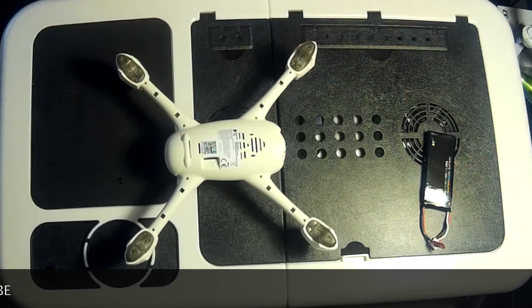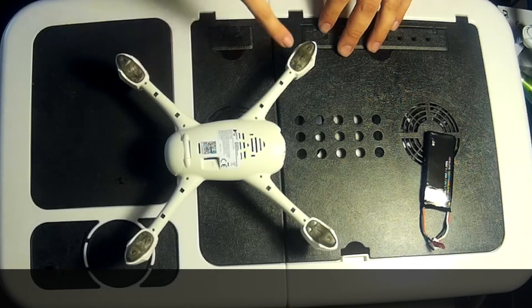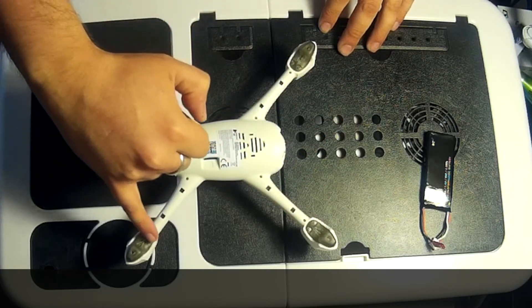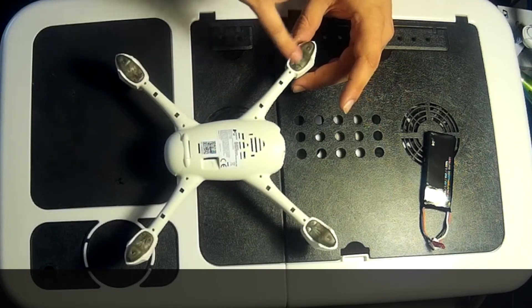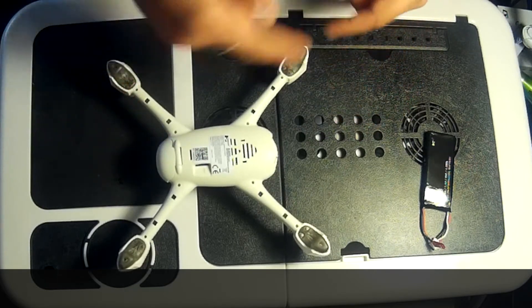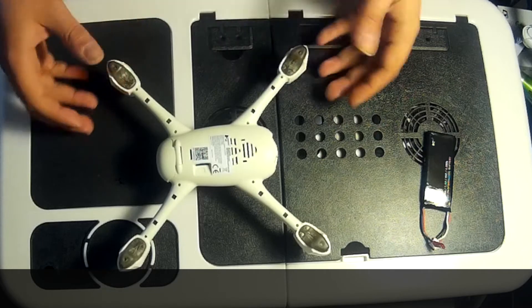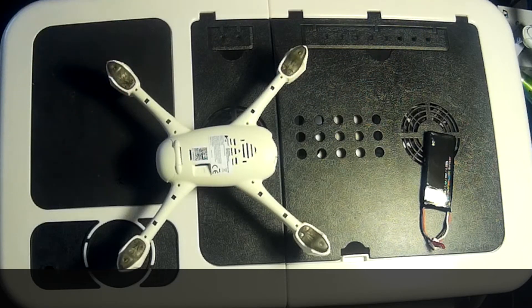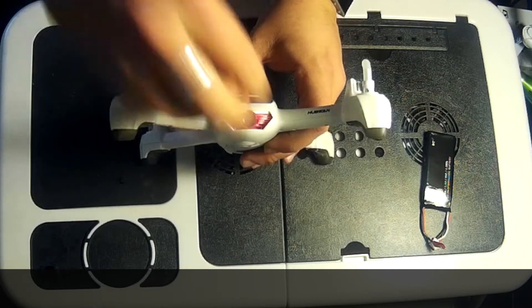If anything does get sucked in there — like a blade of grass or debris — you can use the enclosed screwdriver to unscrew these little holes here, and the whole cap will pop off revealing the cogs underneath. Be very careful if you do that and put everything back exactly as it came out. To avoid this, I'd suggest landing on concrete or somewhere solid with no loose debris.